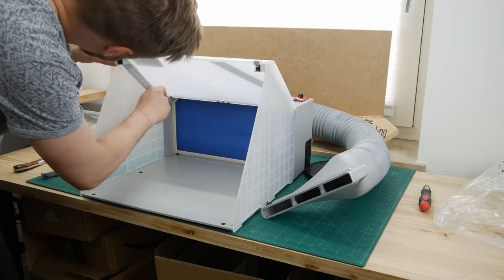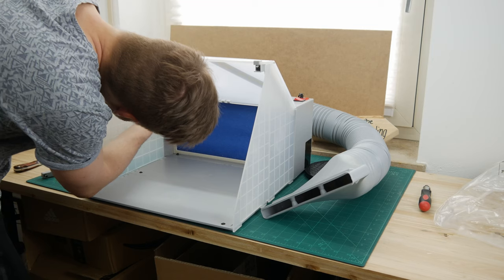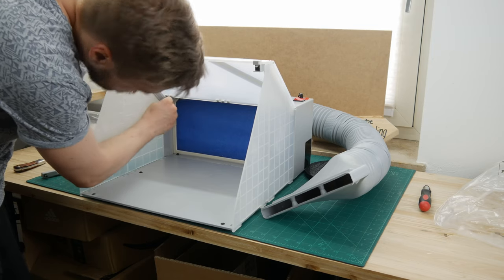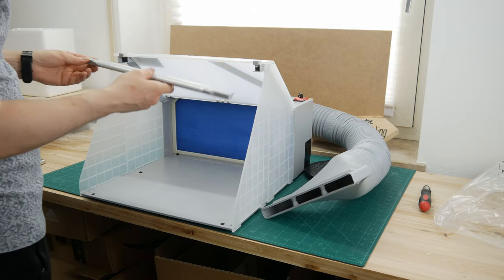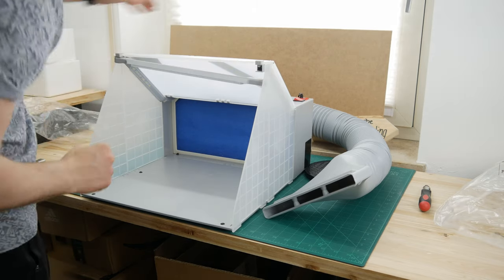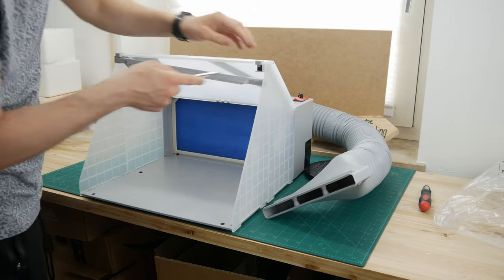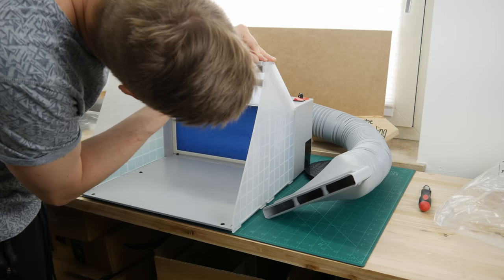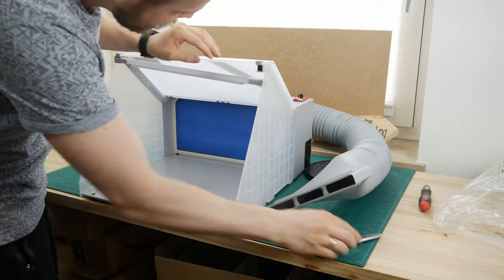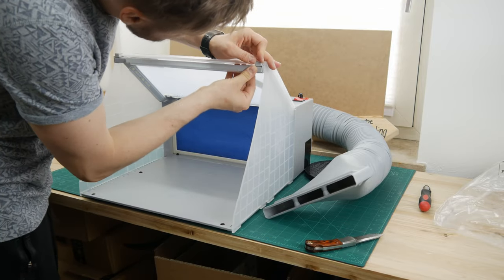Now let's install the LEDs. They have ready-made connectors, so you don't have to do any wiring here, which is handy. To assemble the top LED, I had to cut away a giant plastic flash from the mold process, and I guess that's the quality standard you have to expect here.